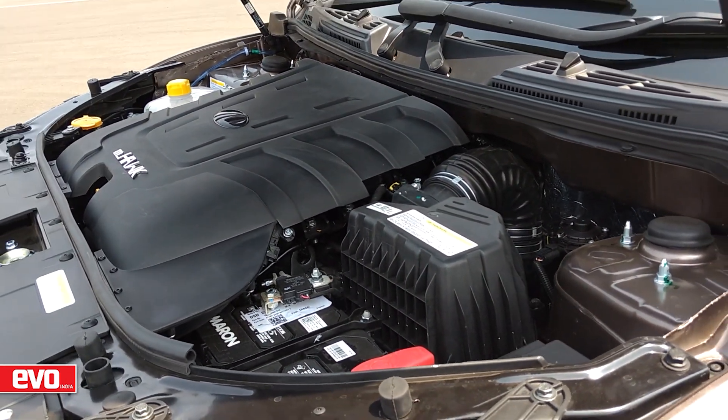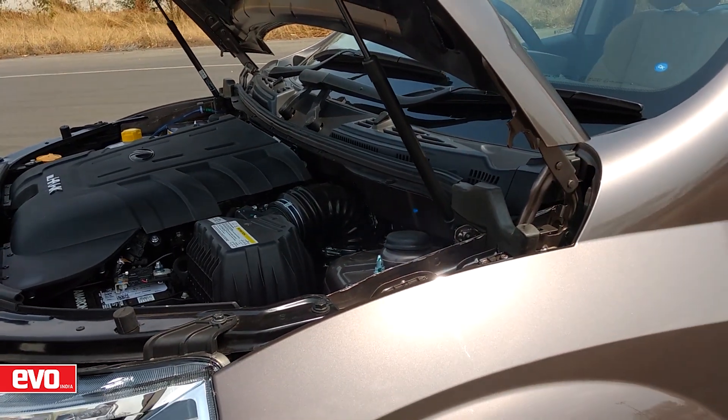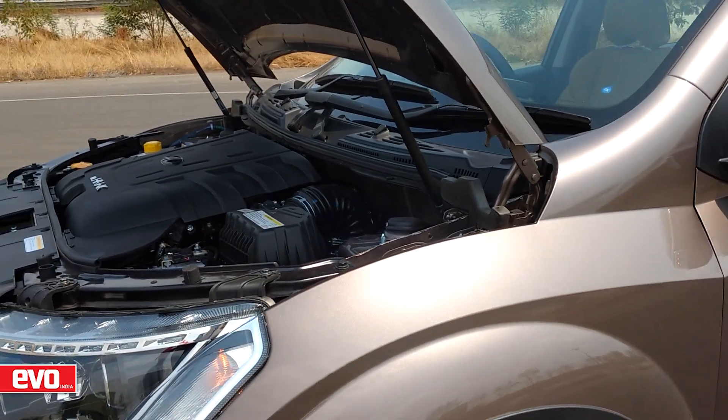On the go, both feel equally sprightly, but how far they have come from the older one, we'll have to do a back-to-back comparison to tell you.